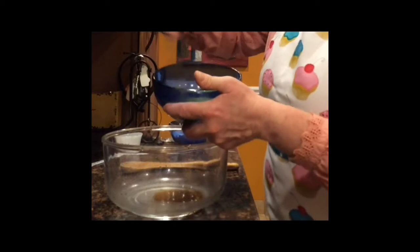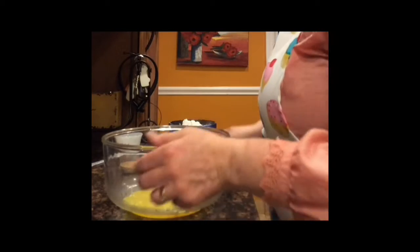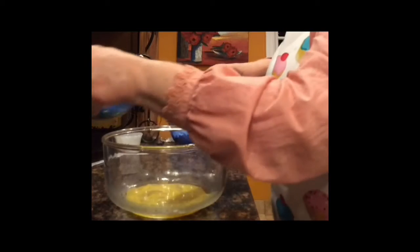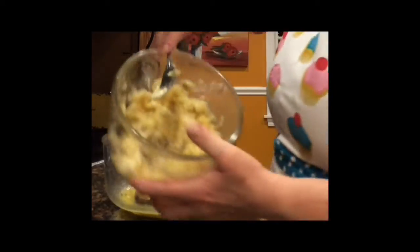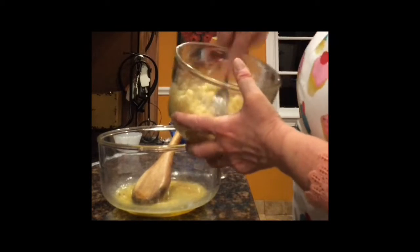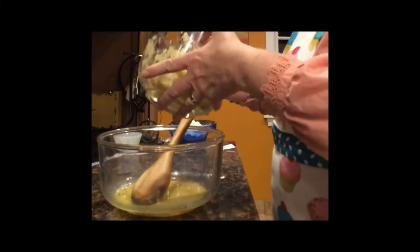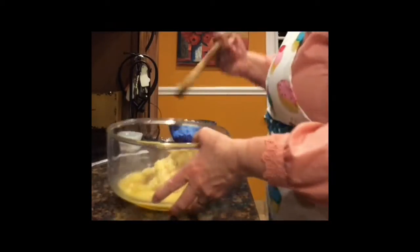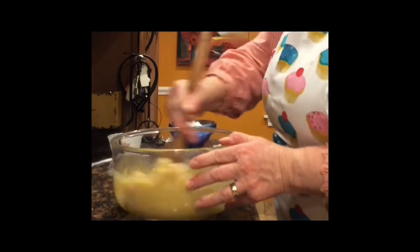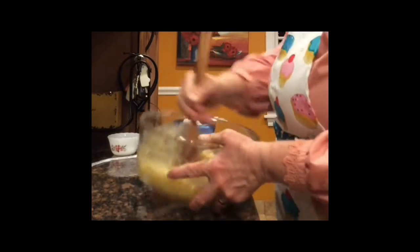Then the egg that we beat up. Just kind of give it a stir. The butter. Give it a stir. You see the banana? Just mashed it up. The riper the banana, the sweeter your bread will be. Just take it and mix it. Don't even need a mixer for this, just mix it with a spoon. It's all mixed.